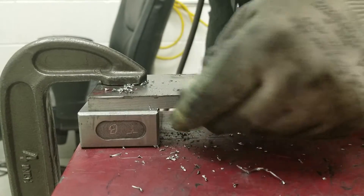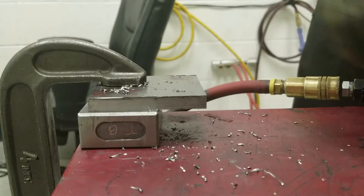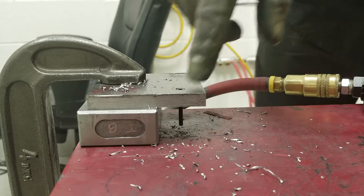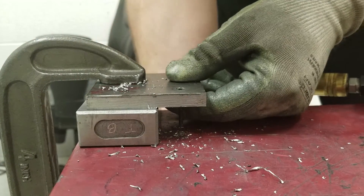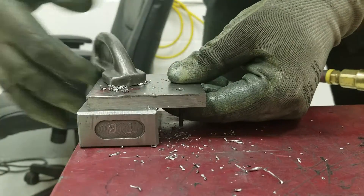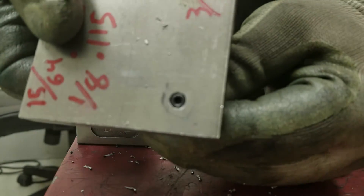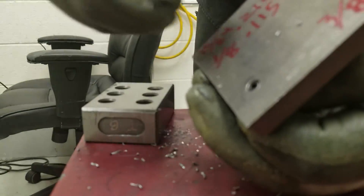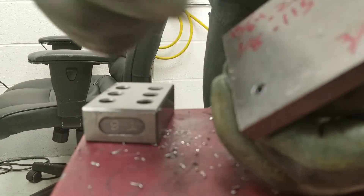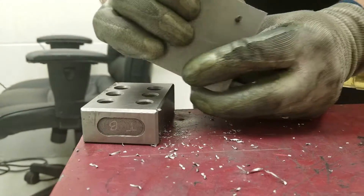Then you need to counterbore it — this one's going to be a little trickier, so just go slow. If you think you're going too deep, stop and check; it doesn't need to be perfect. You can see we've gone deep enough — the screw is sitting below the surface. It's properly counterbored. If you have a chamfer tool, clean up the edge, or use a stone or a file, just so you don't have any rough edges. That's all you need to do.